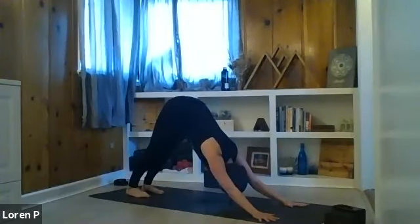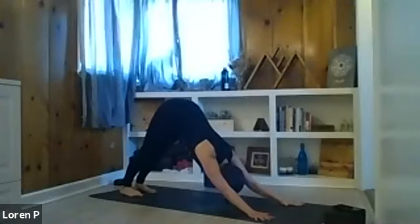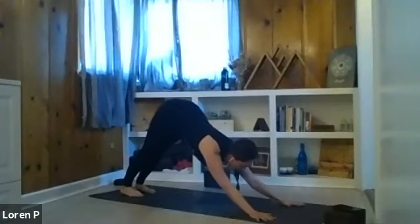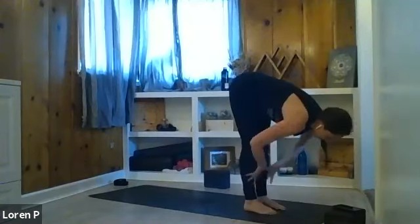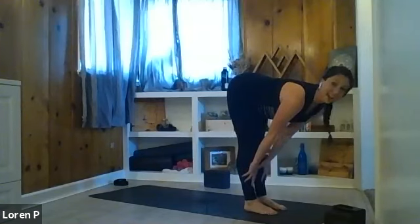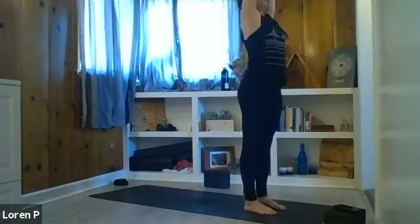Working into full sun salutations for those familiar with the sequence. Take a couple breaths in down dog, tabletop, or child's pose — remember you can always rest. Next breath in, look towards your hands. Exhale, bend your knees, walk or hop to the top of your mat. Inhale, half lift — spine long. Exhale, forward fold. Inhale, rise and reach all the way up. Exhale, relax your arms.